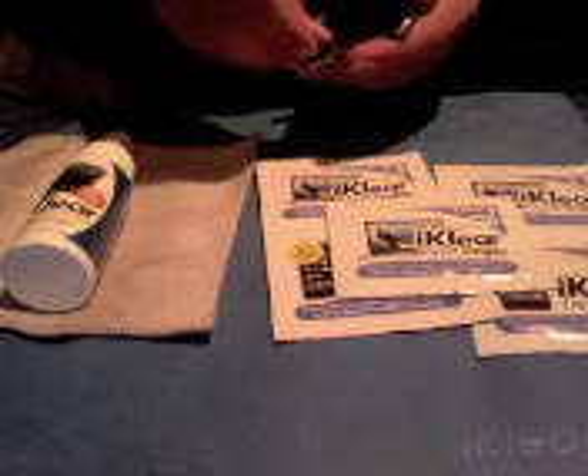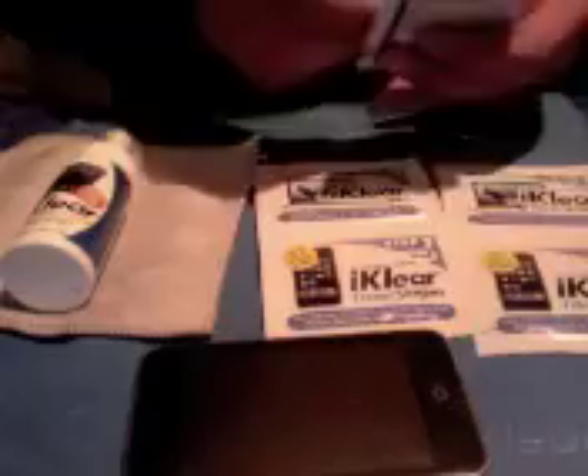Just like that. You can see the marks on it right there. So I'm going to use the travel singles first. On the travel singles, you'll see both through the iPhone and the computer there's basically no difference, so you can use either one — it doesn't really matter.